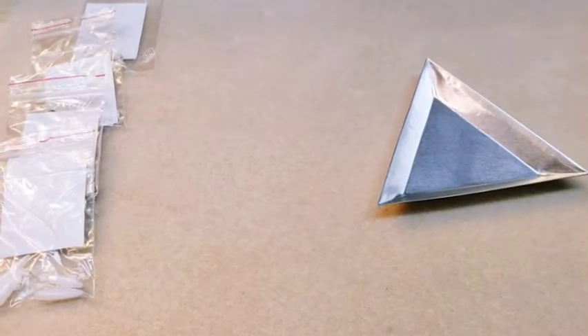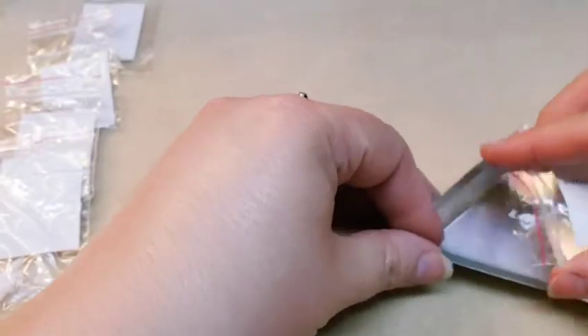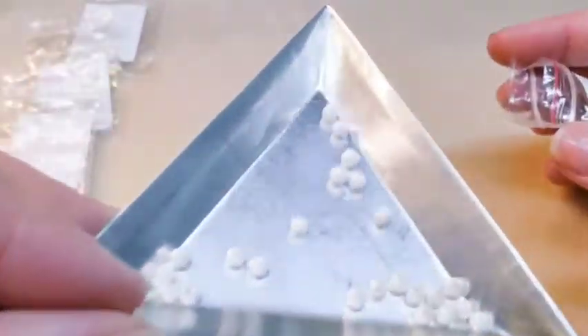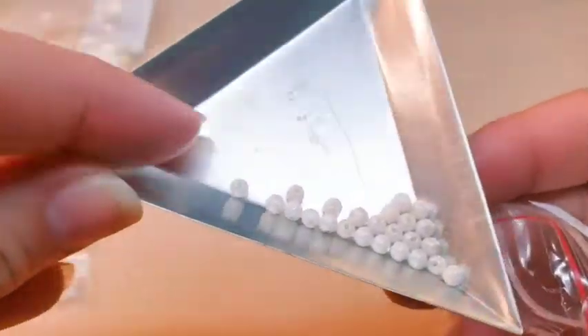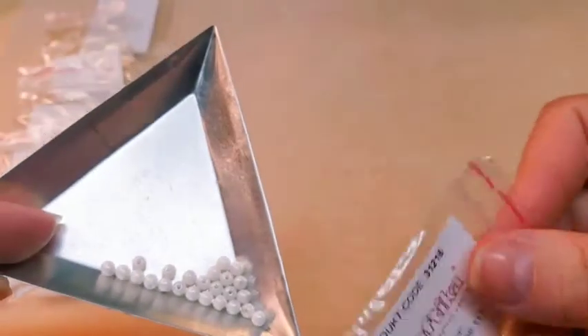Then we've got some opaque white with a luster finish, and they're a 3mm round. Very pretty luster finish. The code on these is 31216.